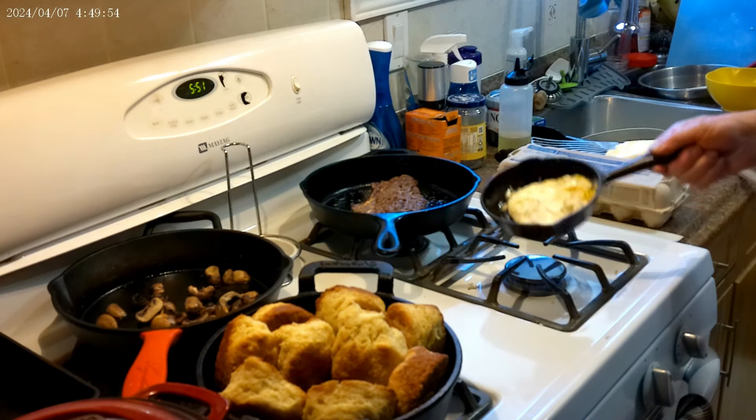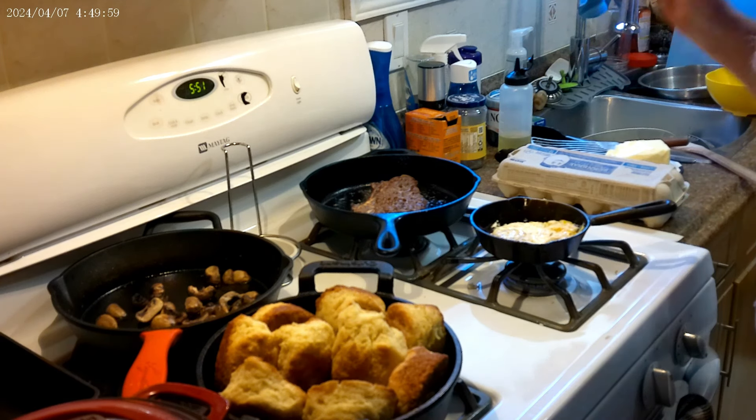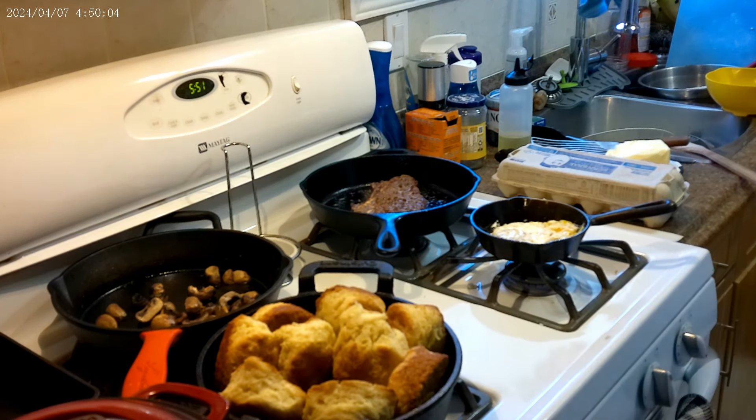Our eggs are ready. I didn't embarrass myself by showing you how badly I flipped them. The steak's ready — we just got to put it off to rest for a minute, and we'll get supper together.